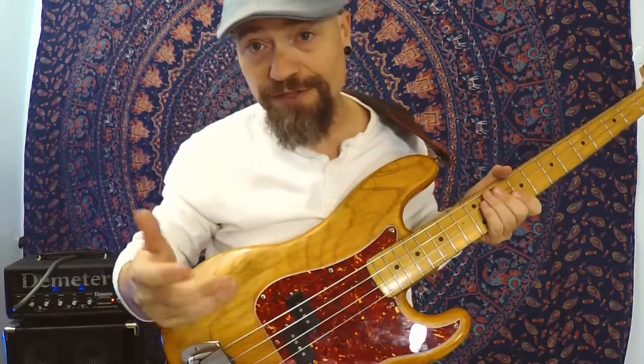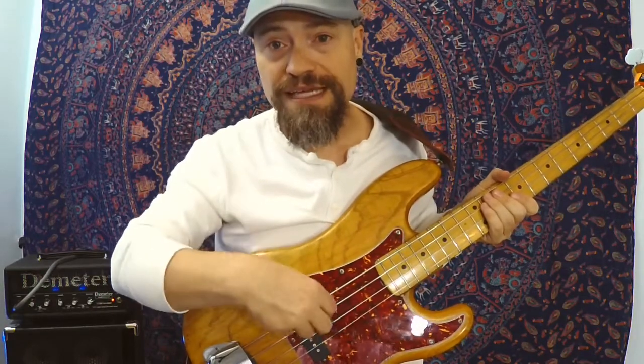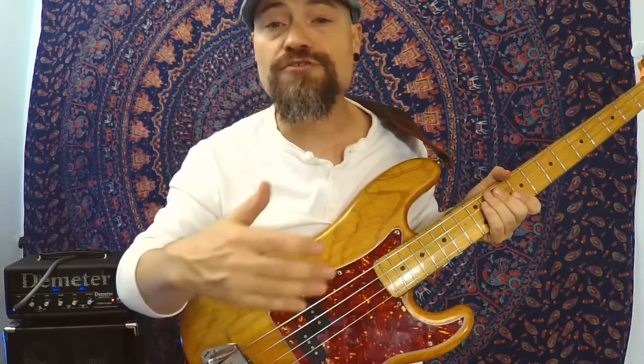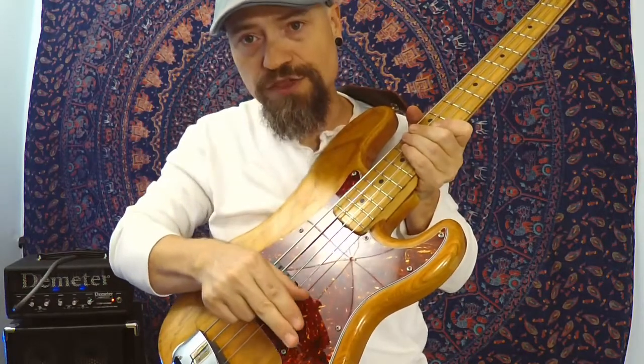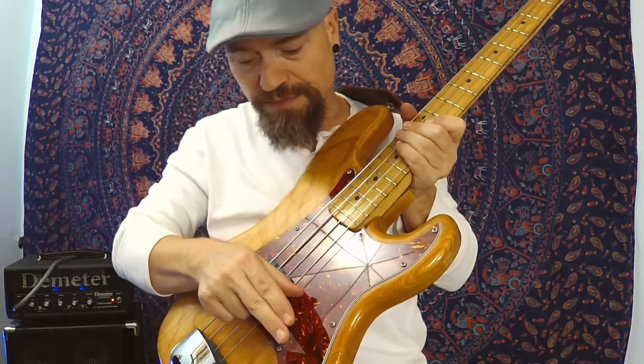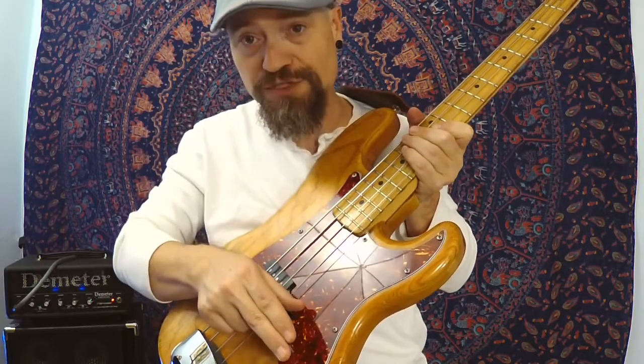When I started using the floating thumb — I learned this from Matt Garrison many years ago in lessons — I started playing with a ramp. The ramp prevented me from digging in with my thumb, and I was able to take that technique and apply it back to basses without ramps. Some folks who teach it use the thumb simply to slide across the strings and come back, using it as a method to mute.